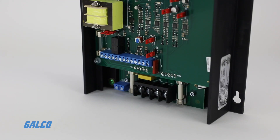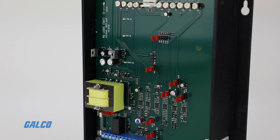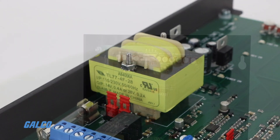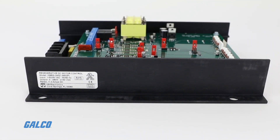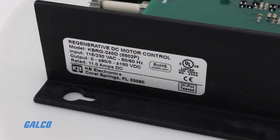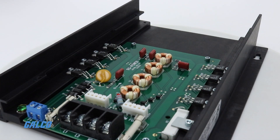The KBRG series' four-quadrant operation provides forward and reverse torque in both speed directions. This allows the control to maintain a constant speed with overhauling loads and provides rapid instant reversing and controlled braking. The KBRG can replace servos in many applications because of its excellent controllability and response time.